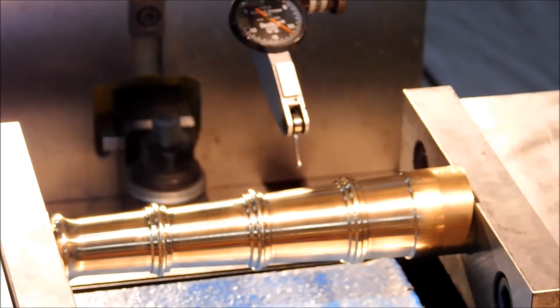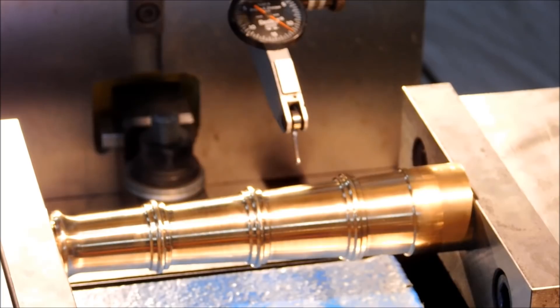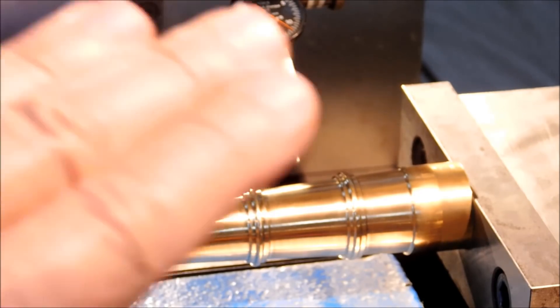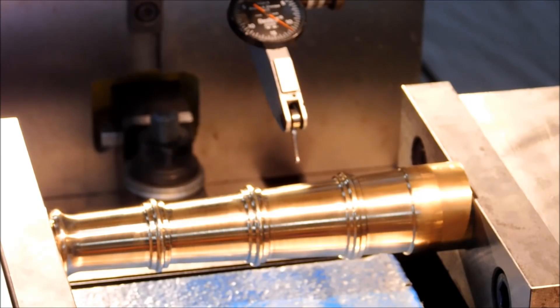When you sweep a part like this in with an indicator, you need to get the vertical high spot as well as the radial high spot. Since this is a tapered surface, it really doesn't matter finding the center of a tapered surface, so long as you don't move the indicator when you go for the other side, because the high spot is going to be exactly the same.